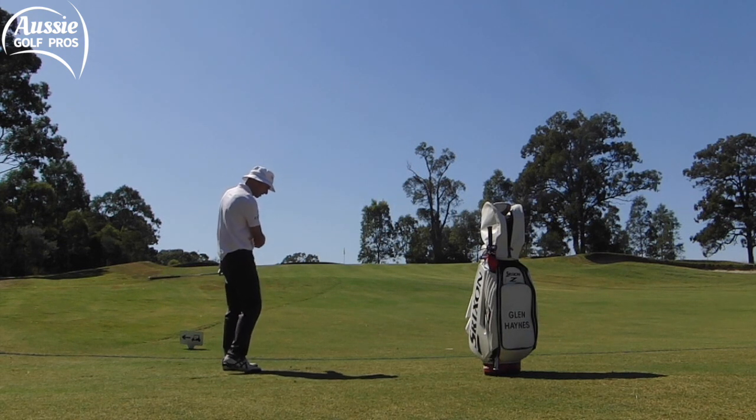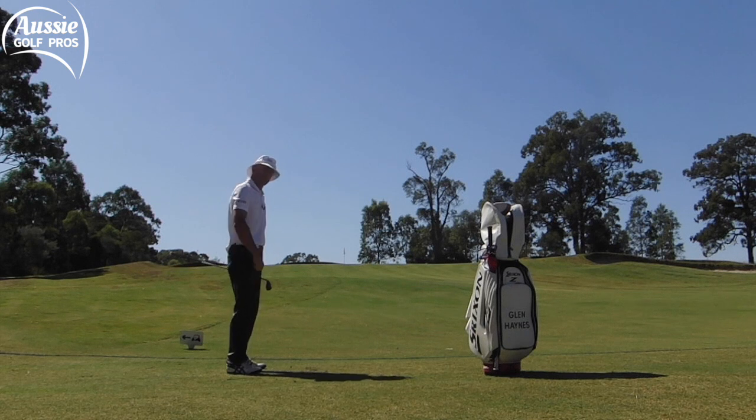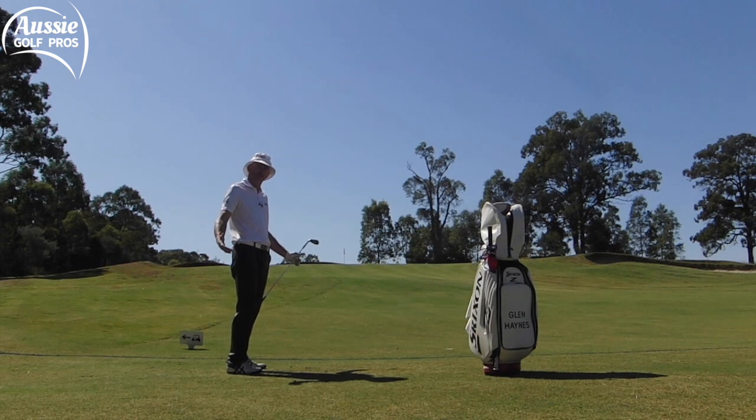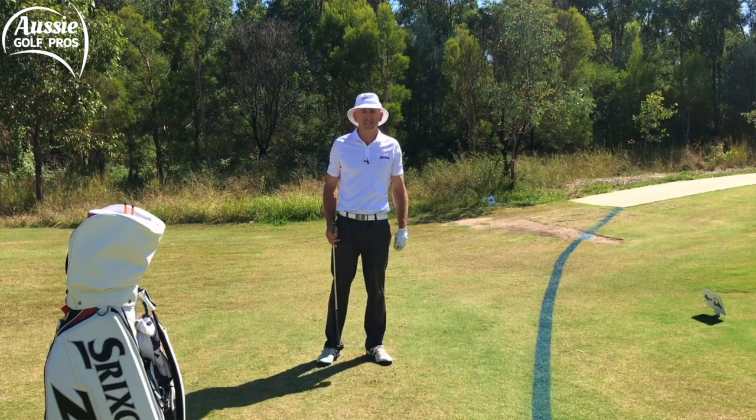Yeah, a little bit of a divot, nice and shallow. It wasn't perfect, but because I was shallow I got that margin for error that I'm looking for, and I generated enough spin to get the ball to stop and finish up near the pin.